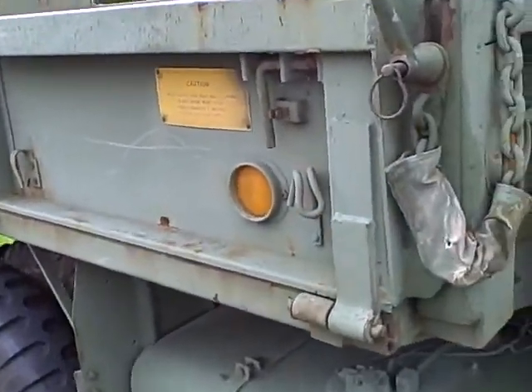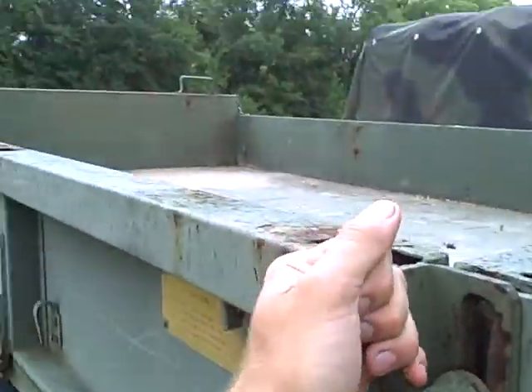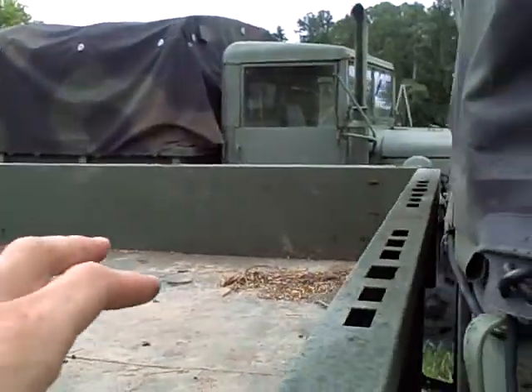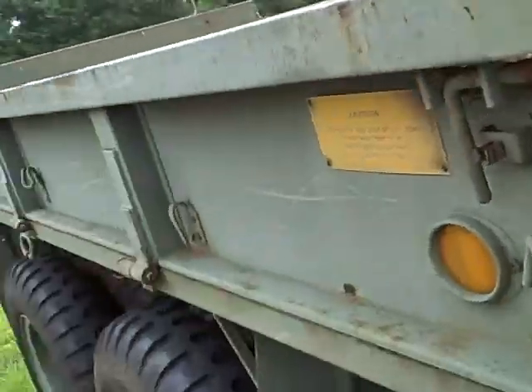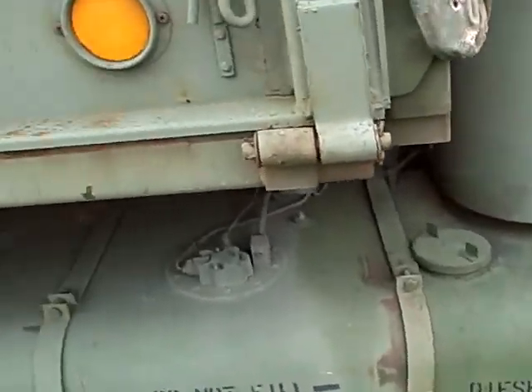Here's something that is not on all your trucks — this side right here will let down. You just undo this here, this side lets down, that side lets down, tailgate lets down so you have a flatbed. That right there is a feature that's not on most of these trucks.